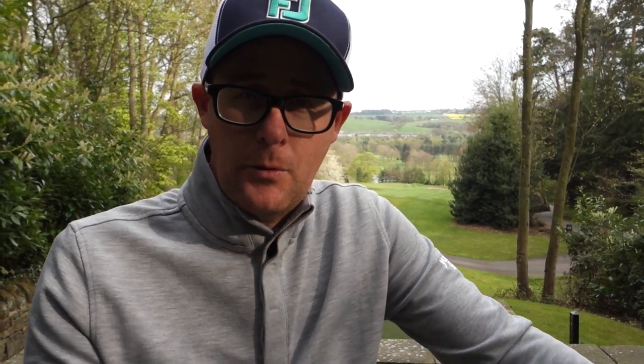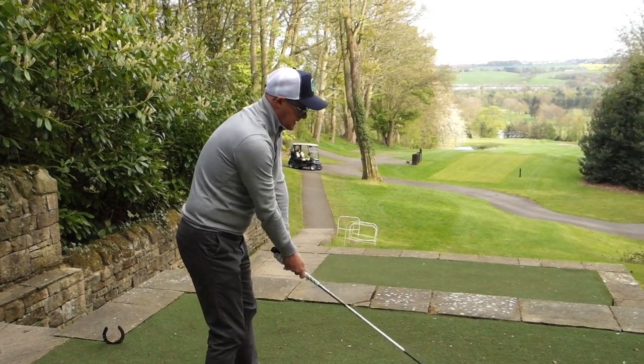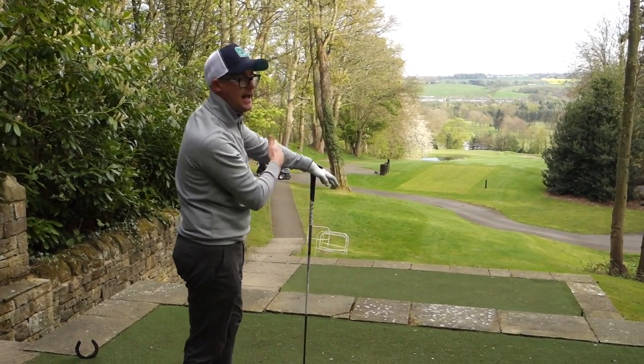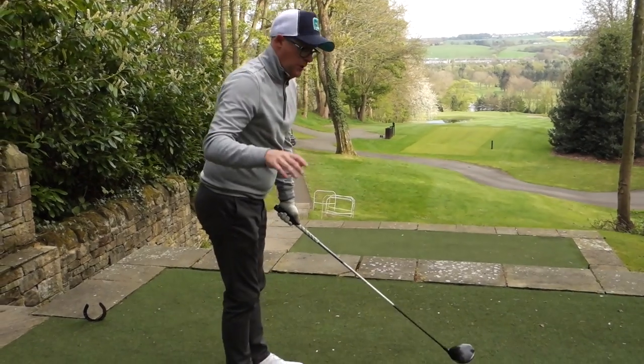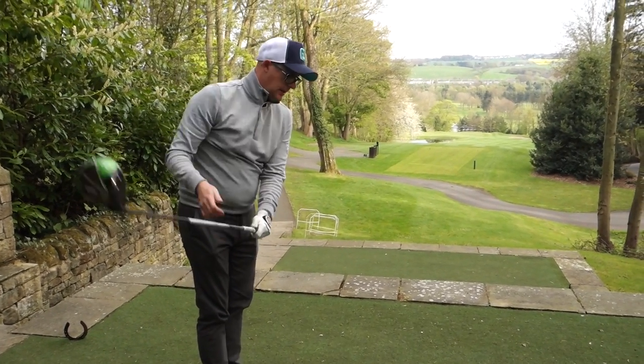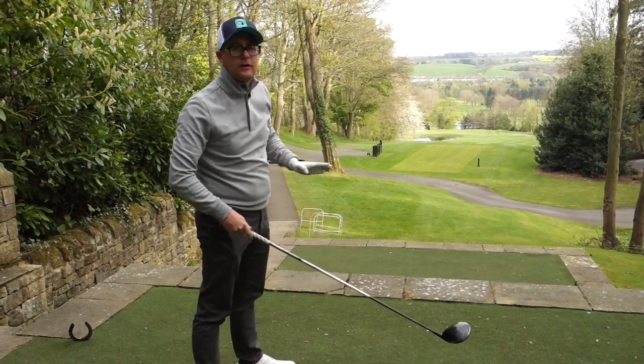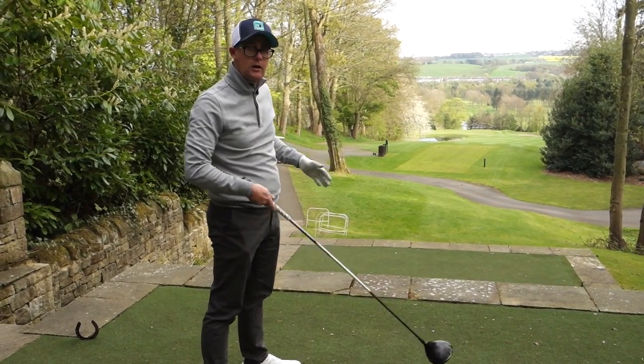Take Montgomery, for example — obviously a different shape, he's fading, but he was aiming everything up the left. We stood behind him in Mauritius and watched him play for a few holes, and he aimed everything up the left, didn't aim at the target. The flip side to that: Open Champion Tom Lehman drew everything, never tried fades, and he aimed up the right. He played with what he's got.